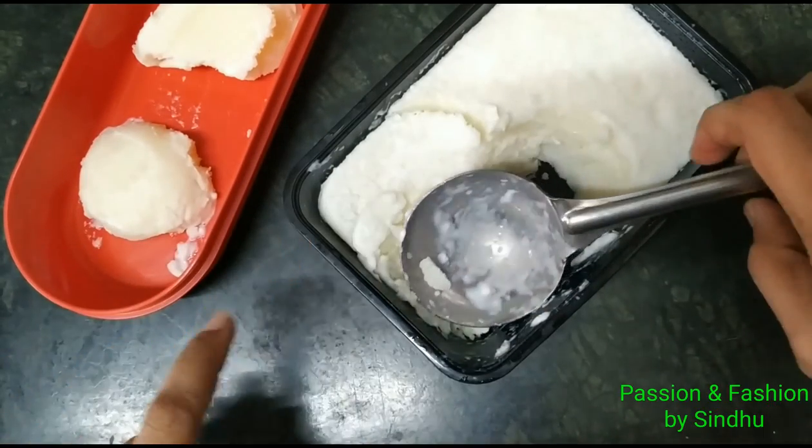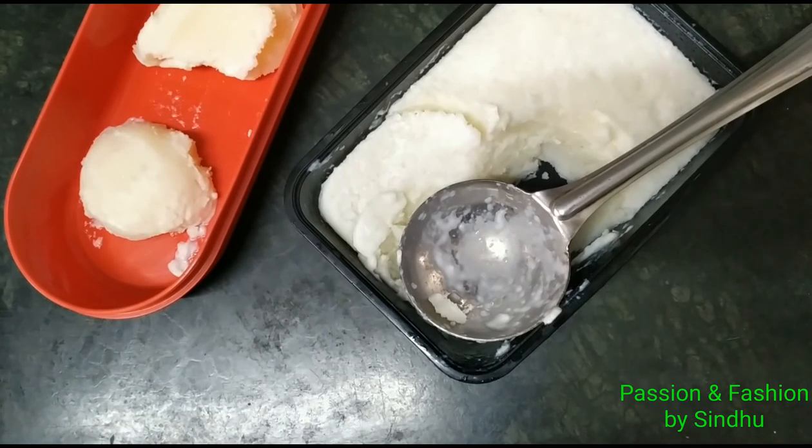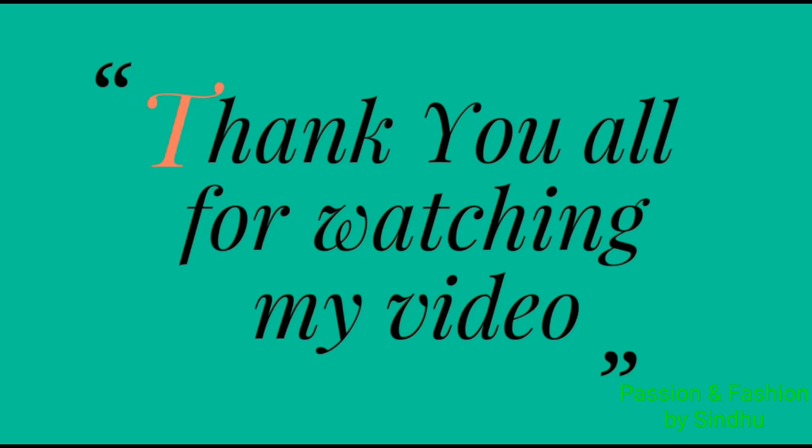Please try and enjoy the ice cream. If you enjoy this recipe, please share it. If you like this video, subscribe to this channel. Thank you all very much.